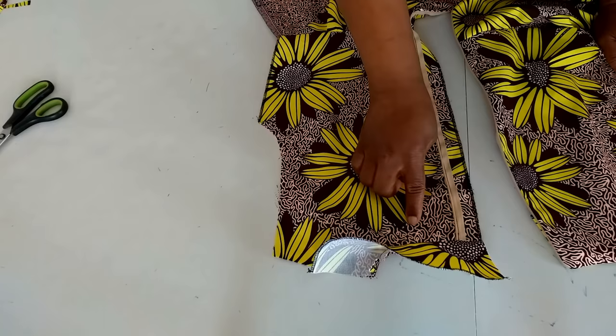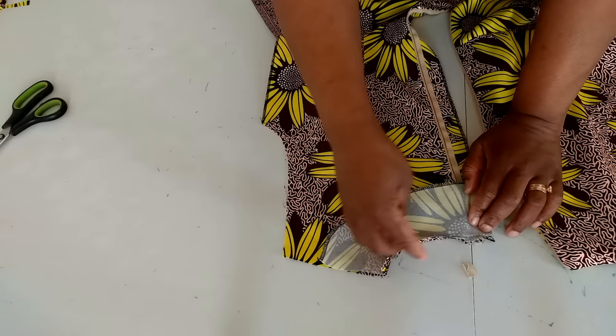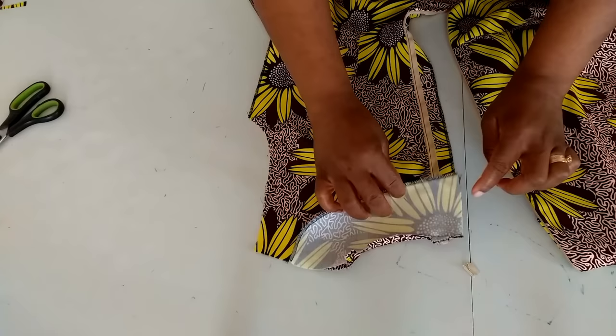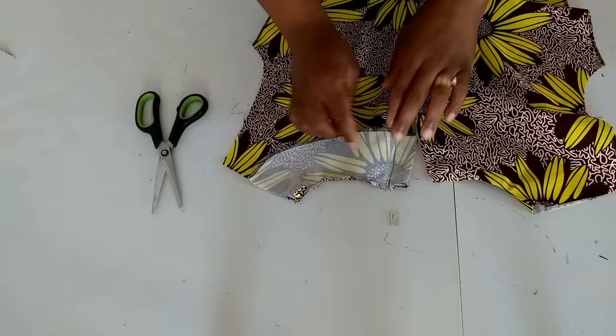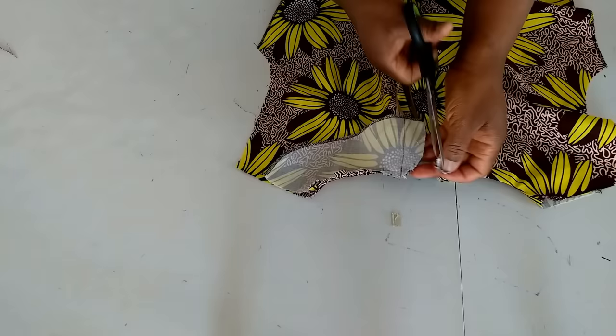I also stitched the facing to the neckline, putting it right side together and stitching with half inch seam allowance. I notched and top-stitched on the facing side. After that I stitched the other side, then turned it to the right side and gave it a good press.